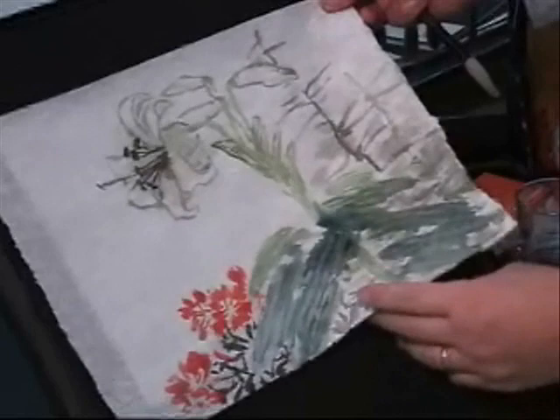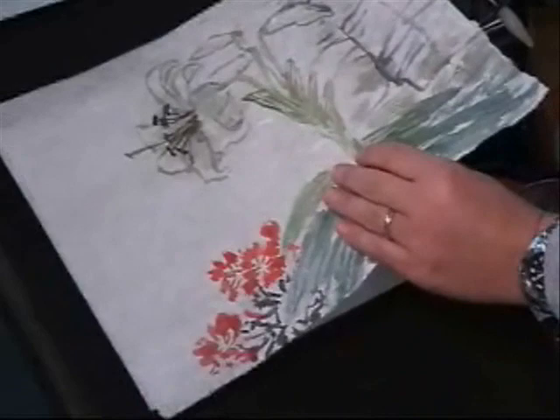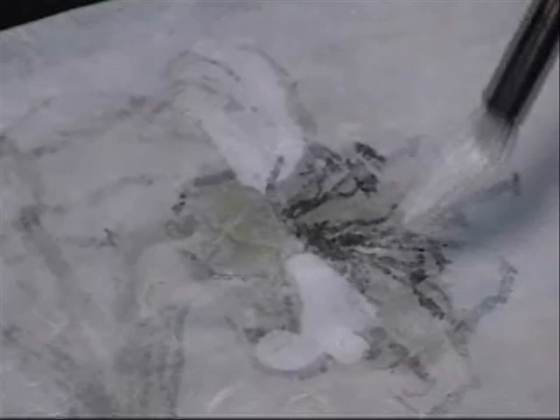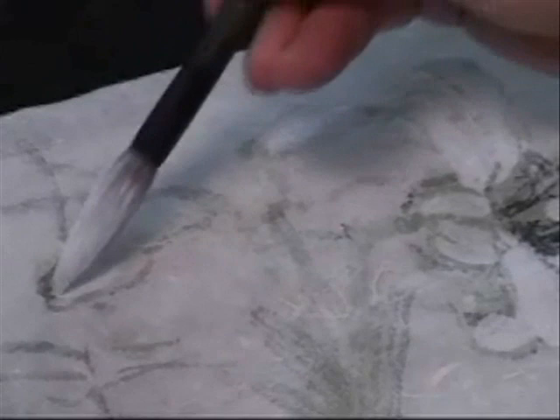The last trick I'm going to show you is to make the flower white on the back. I turn the picture over and use white color. It covers, right? But this is on the back, so you won't cover the lines. Also on the petals, on the buds.